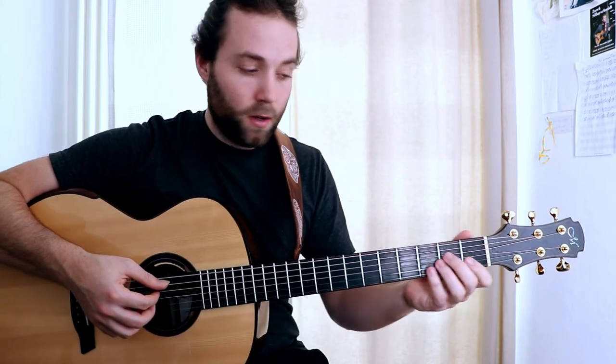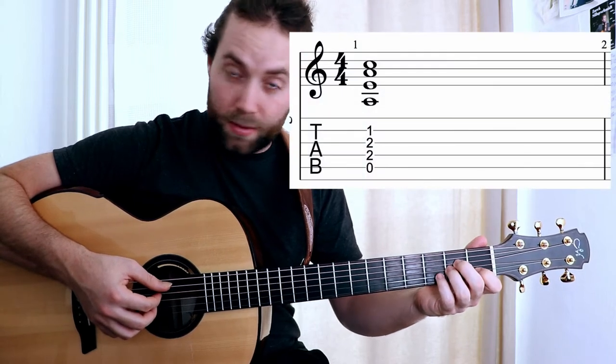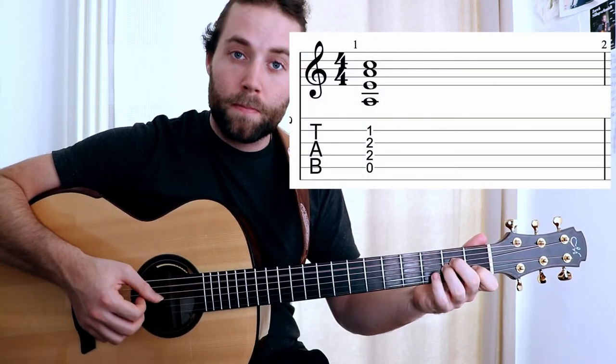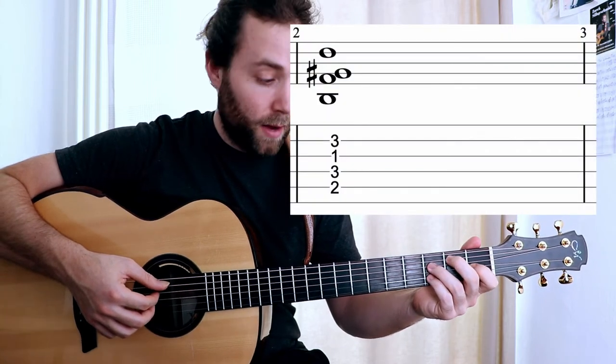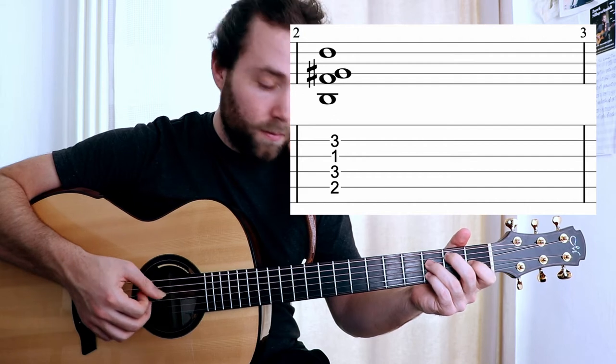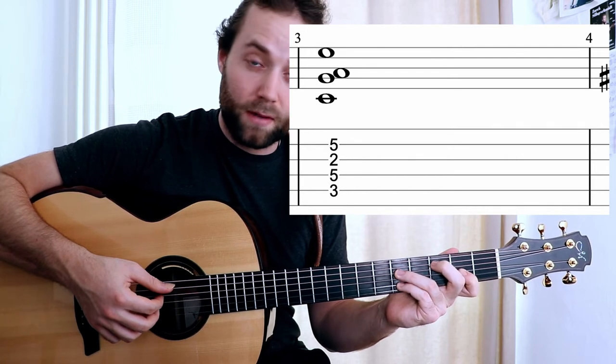So I'll go through it slowly with you. We start with an A minor root position. Then we move to the second note of the scale at B and we play a diminished chord underneath that. The next chord is an A minor with a C in the bass — so A minor first inversion.